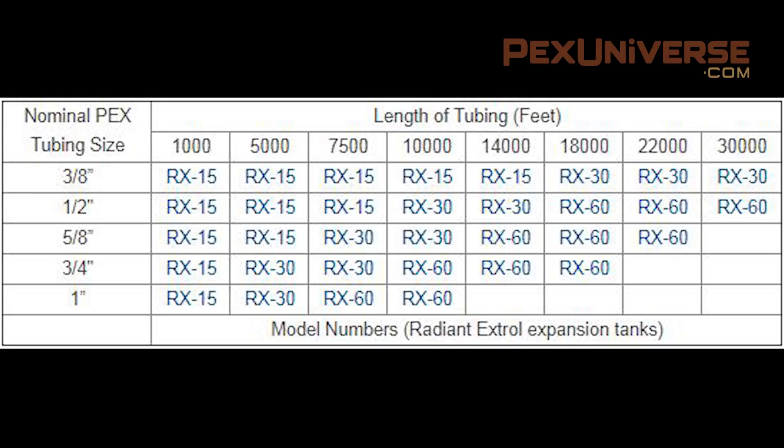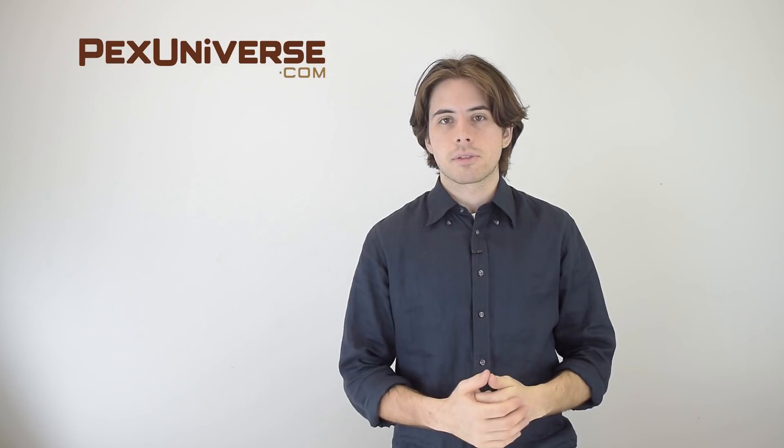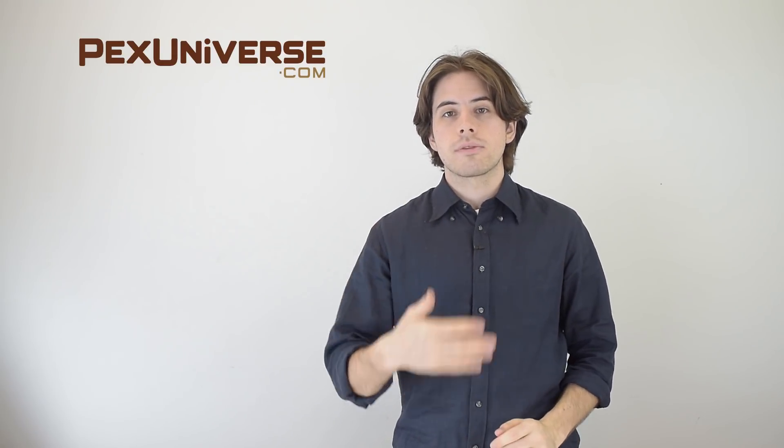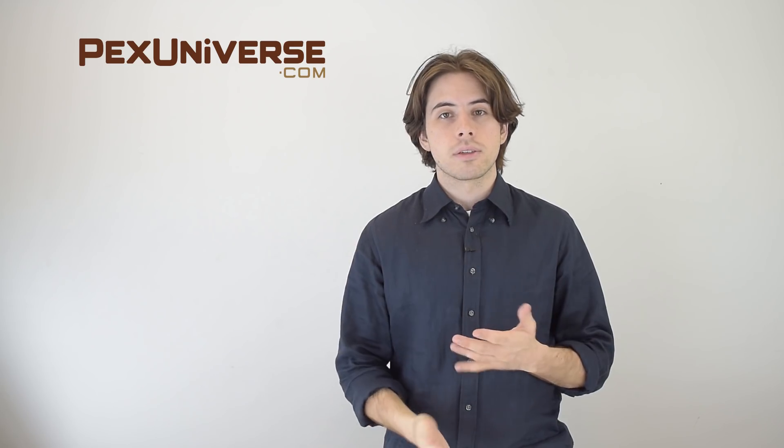You can use this chart to find out what model to get. So if you're wondering how to size an expansion tank, hopefully now you know. You can go back in the video and pause for any of those charts to reference them when shopping, or follow the link below for a full page of expansion tank information. If you liked the video and found it helpful, press like and subscribe to the channel, as we're coming out with a lot more videos helpful for home improvement and plumbing.